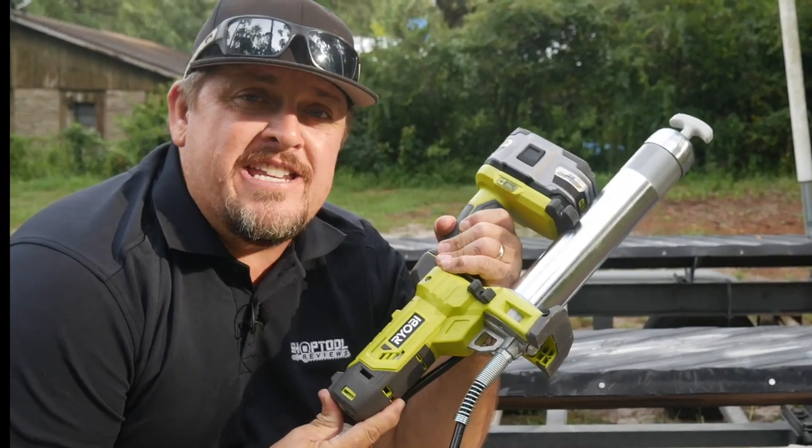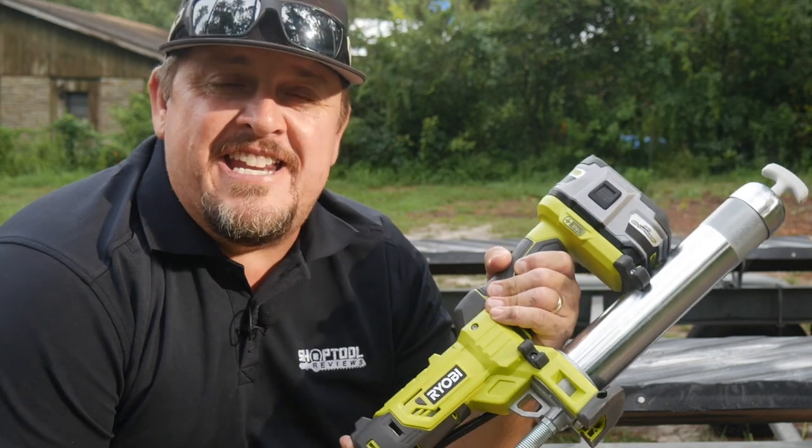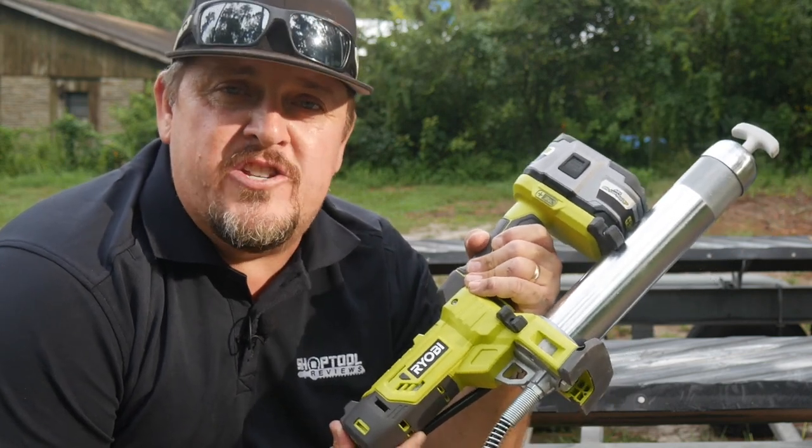You can grease for days with the new 18-volt P3410 grease gun from RYOBI. We'll get to the details when we get back. I'm Tim Johnson and this is Shop Tool Reviews.